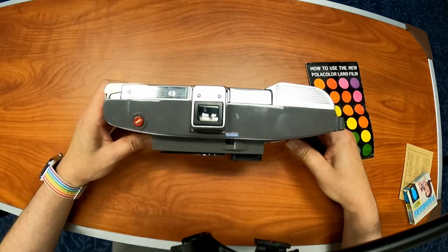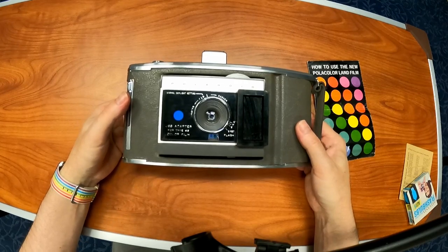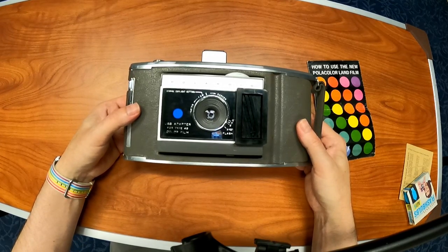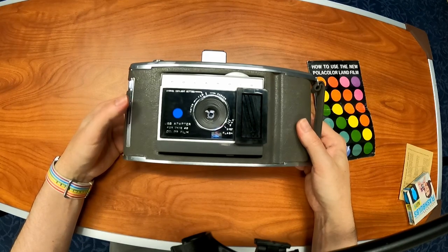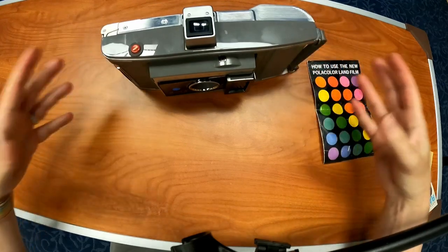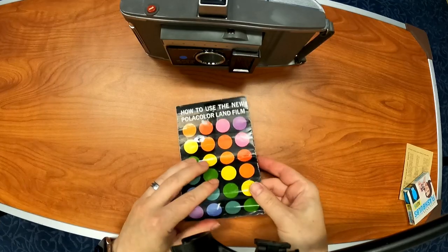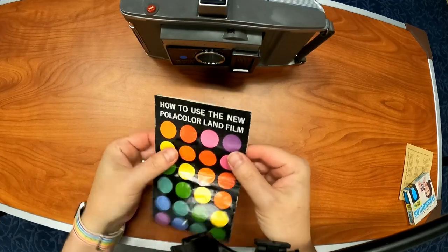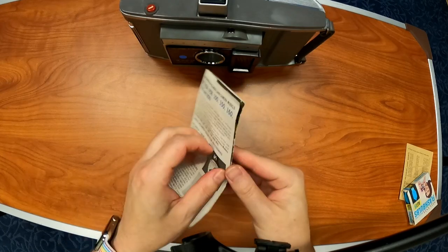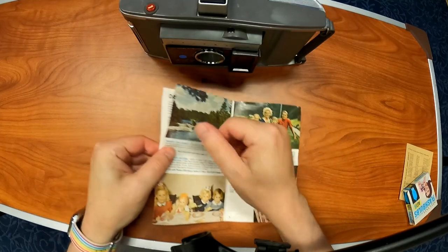I believe it's from the early sixties. It is heavy — this thing is probably about three plus pounds and it looks like to take a picture with it would be a complete process. The person that donated this brought it in a really beat-up case. It came with this little original manual, all in the tacky Technicolor.